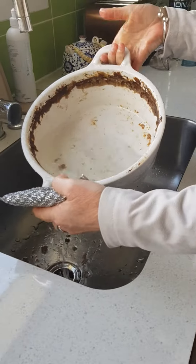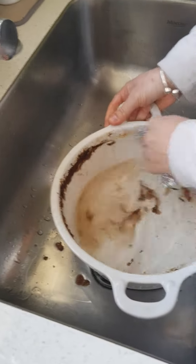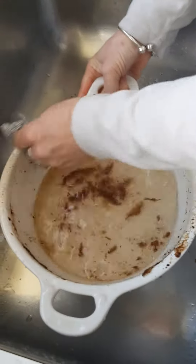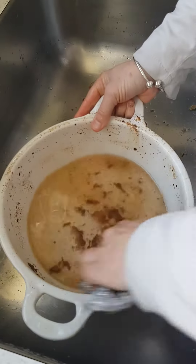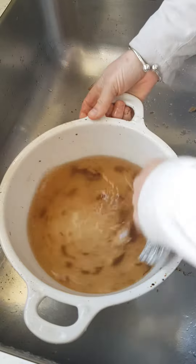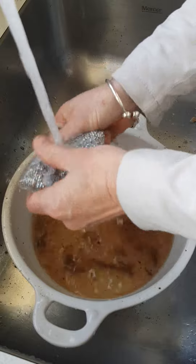So here we go. I've been baking a slow-cooked casserole and I just want to show you how easily this takes off the hard-baked-on grime that doesn't come off with just a kitchen cloth. And I don't want to be using a scourer on this. Simply rinse my sponge off.